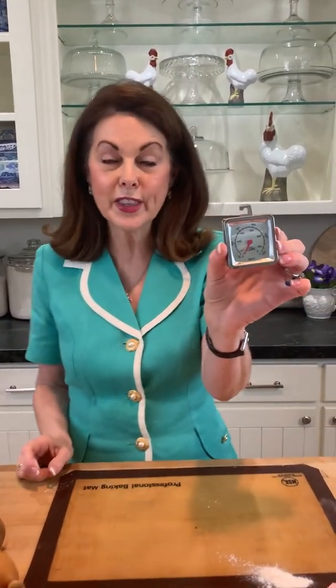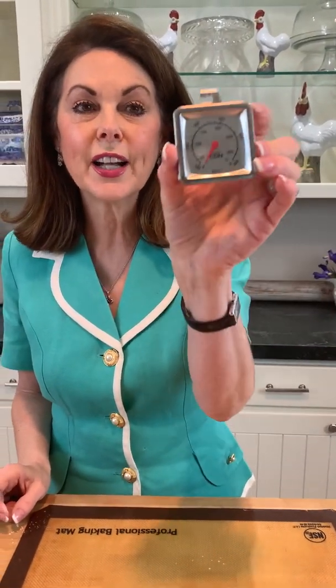Another important thing is to use unsalted butter at room temperature — that's really important. I also have this little oven thermometer that you hook on the rack to check how hot your oven actually is. My oven was off by 75 degrees, so I had to adjust it by turning it up.